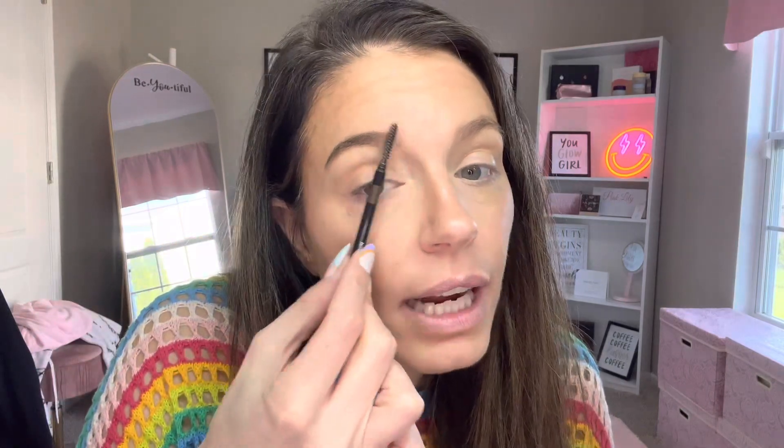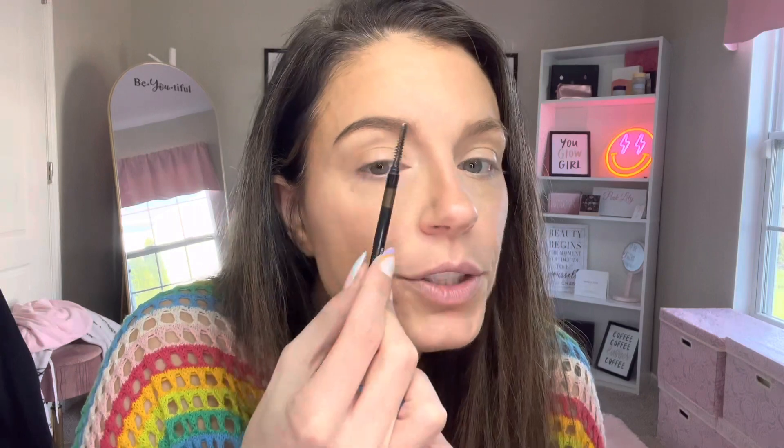Then I want to go back in with a spoolie. The original brow liner that I use has a built-in spoolie on the other side, but any spoolie will do. You're just going to pull this through and that's going to help blend out the colors, smooth the transition from one to the other, and get your eyebrow hairs in the place that you want them.